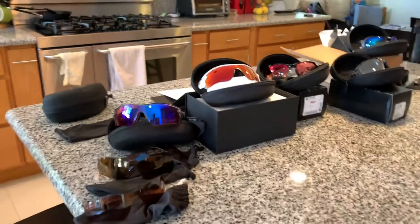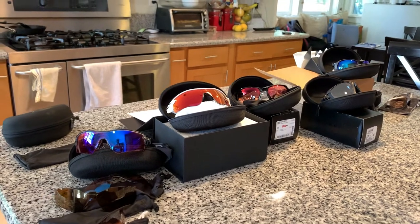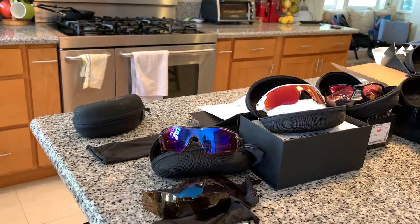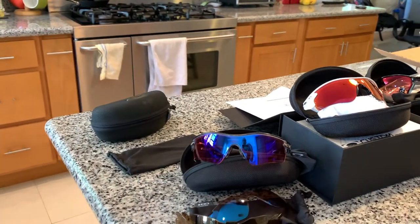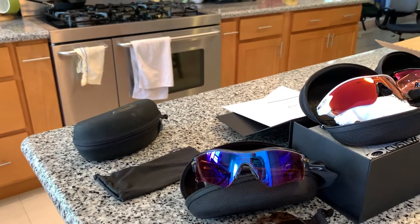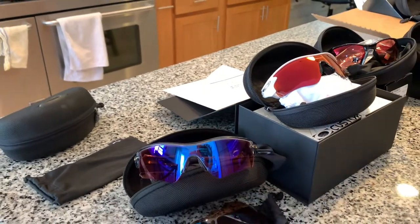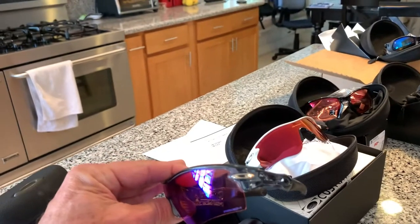Hey guys, so today I want to talk to you about Oakleys. These are most of my glasses, but I originally had some M frames — the M1. Now they're the M2, and I have a few leftover lenses in that box, but they're kind of old. I stopped using those years ago, and the first Oakley glasses that I upgraded to and got custom were these Oakley Radars.